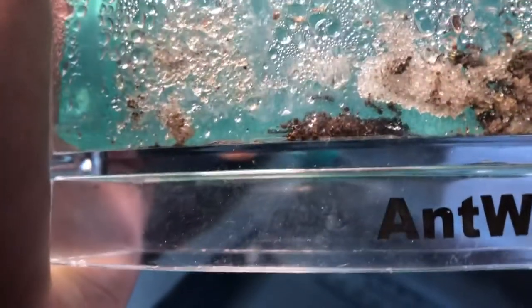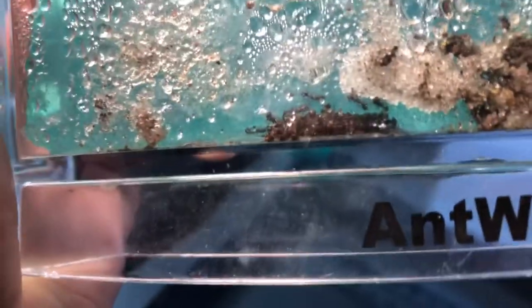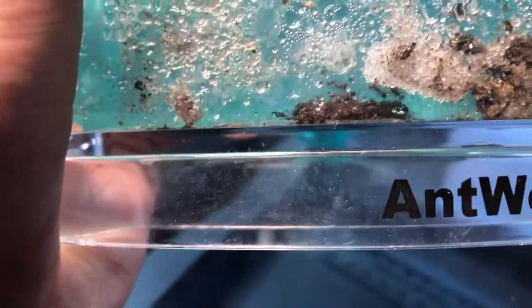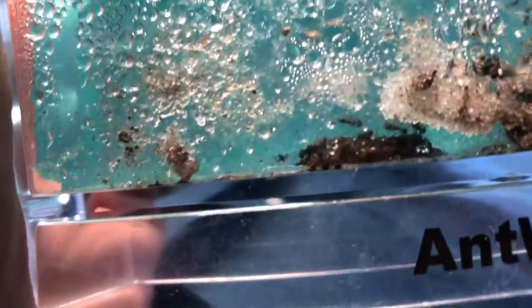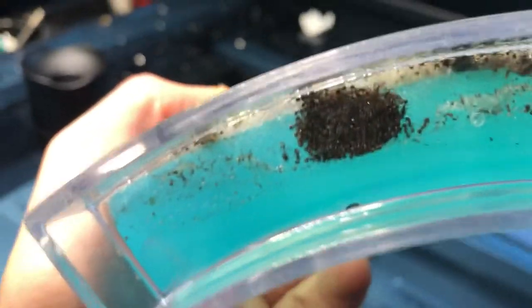Anyway, I'm going to name this ant colony the Barbarian Pagans. If you want more of the Barbarian Pagans, let me know. What should we feed them? Should we do live feeding? I'd be down — I like to see it. I know it's kind of weird but it's just satisfying to see ants feed. Anyway, that was fun — bye!